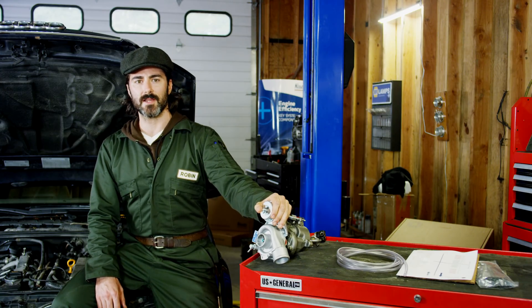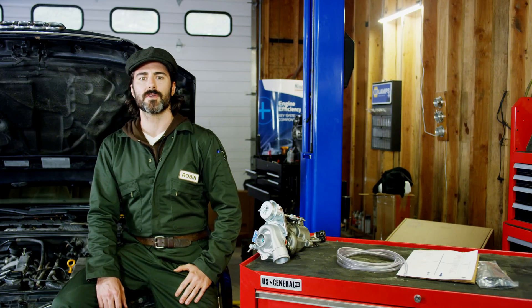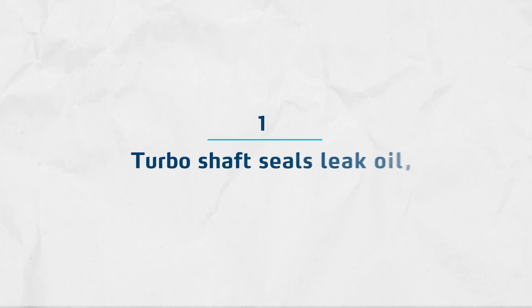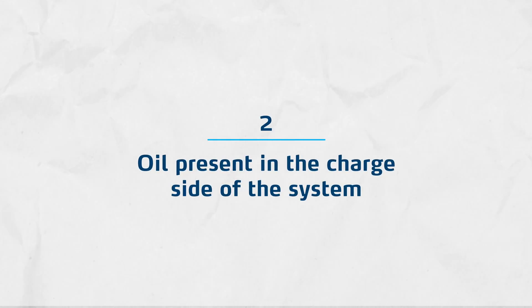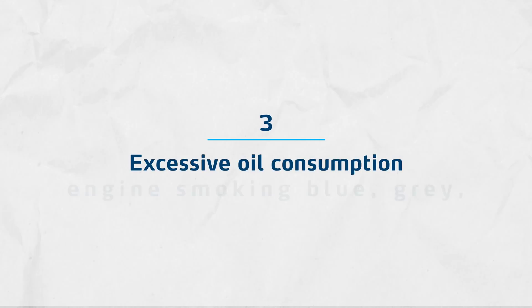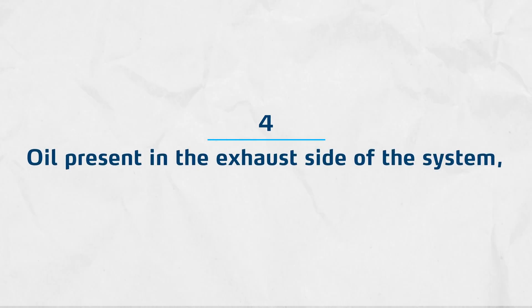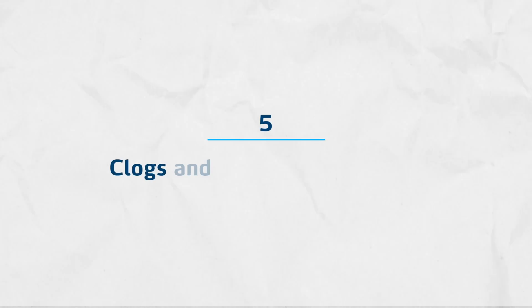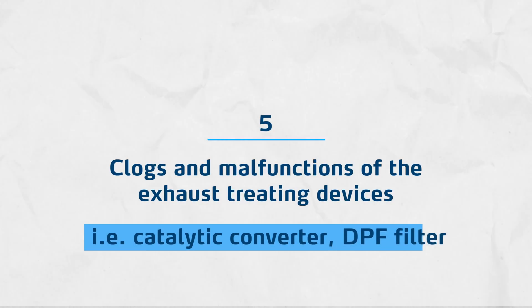Troubleshooting of the engine crankcase ventilation. Here are common failures provoked by the malfunction of the crankcase ventilation: turbo shaft seals leak oil; turbo contaminated by oil, oil present in the charge side of the system; excessive oil consumption; engine smoking, blue or gray; rev increase on idling; oil present in the exhaust side of the system; veins of the variable mechanism sticking; clogs and malfunctions of the exhaust treating devices, i.e. the catalytic converter and DPF filter.